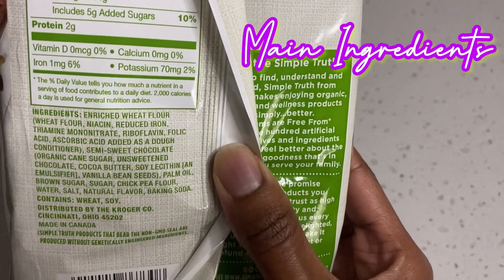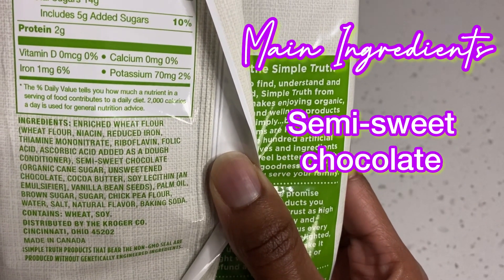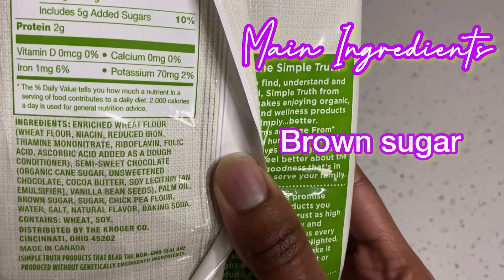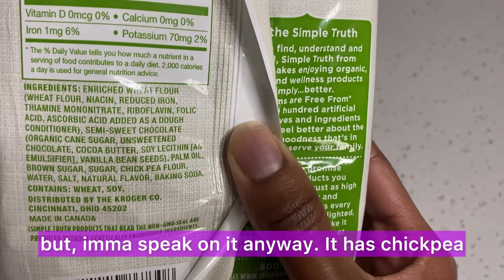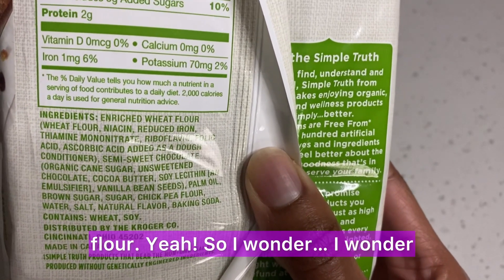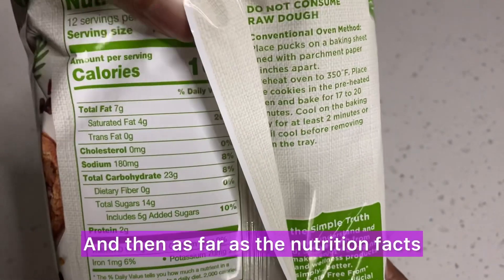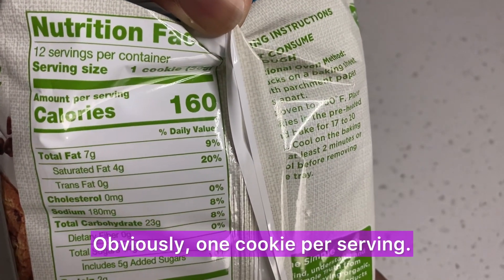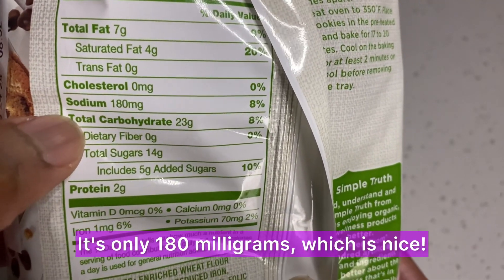Flipping it over for the top five ingredients: it's enriched wheat flour, then semi-sweet chocolate, palm oil, brown sugar, and regular sugar. What surprised me — it has chickpea flour! I wonder if we're going to taste a little bit of the chickpeas or if it'll be subtle. As for nutrition facts, you get 160 calories per cookie, and the sodium is really low — only 180 milligrams, which is nice.